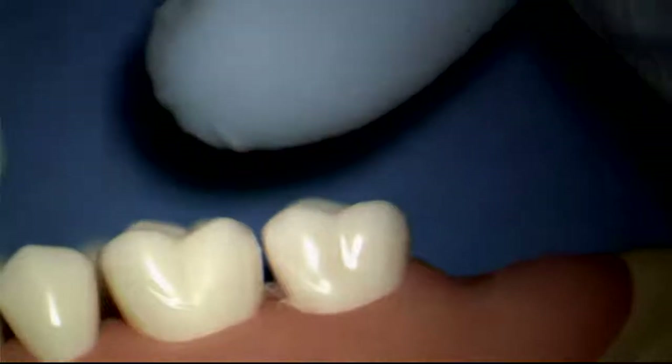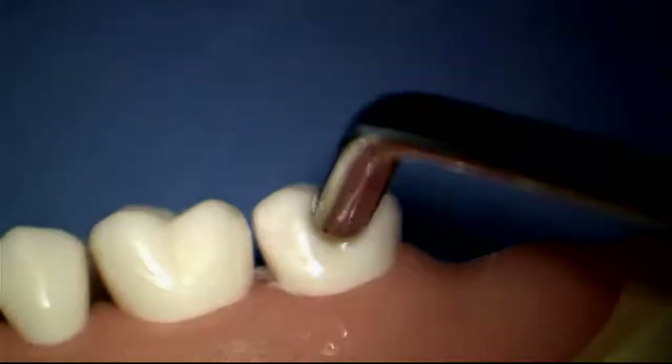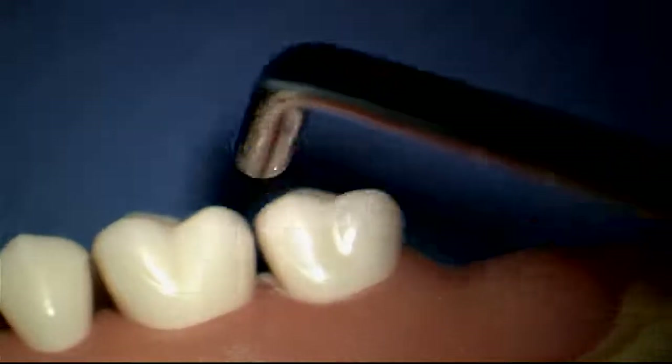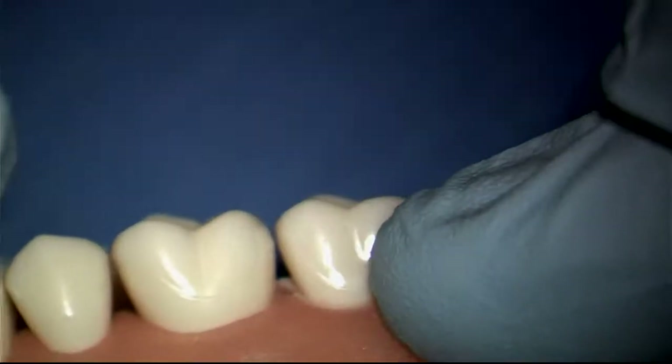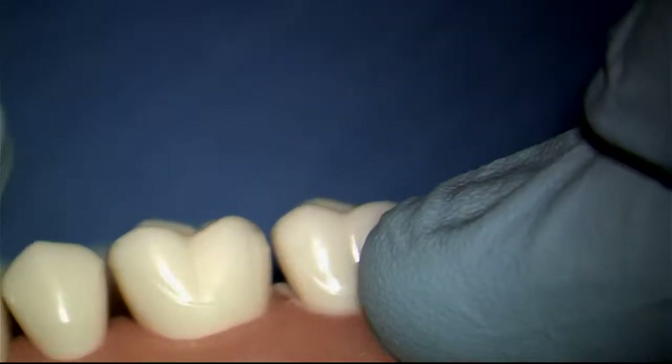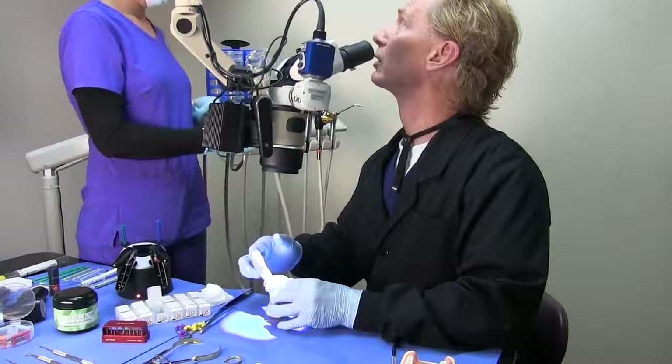Now let's take a look at that contact. We have flattened the contact — there's a much larger contact area. It's no longer invading the space of the neighboring tooth, which often happens when we have a little bit of crowding. That contact is now going to be much better and much more in the middle of the tooth.